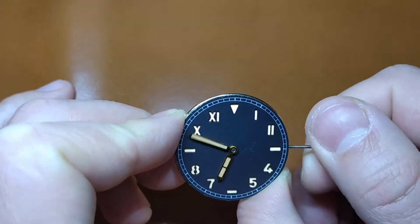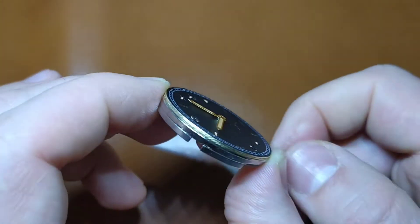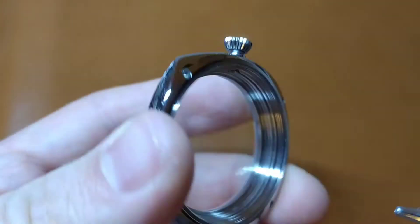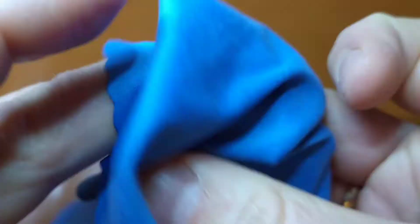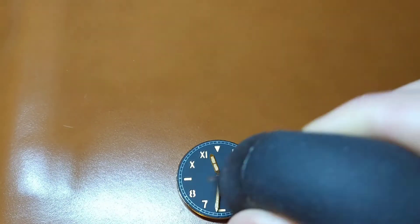If there is any problem and it can be fixed by tilting the minute hand, then you will have to remove the watch hands and repeat the whole procedure. At this point I clean the watch case of any dust using the air blower and a clean dust removing cloth. Also, you need to remove the dust and dirt from the watch dial.